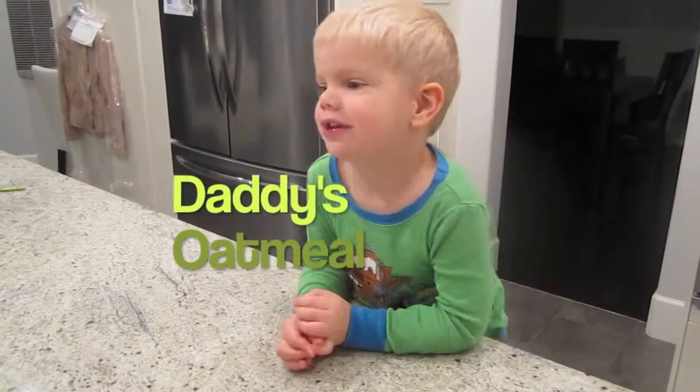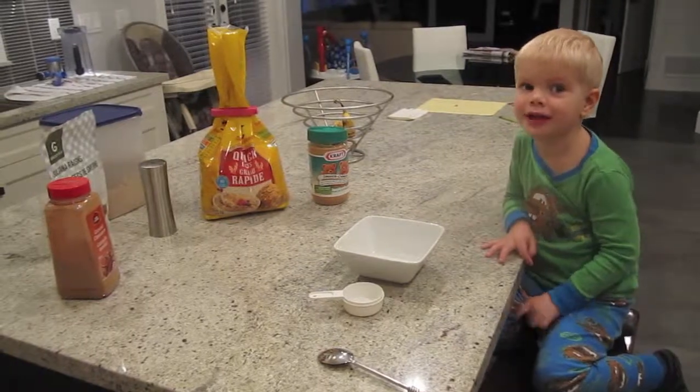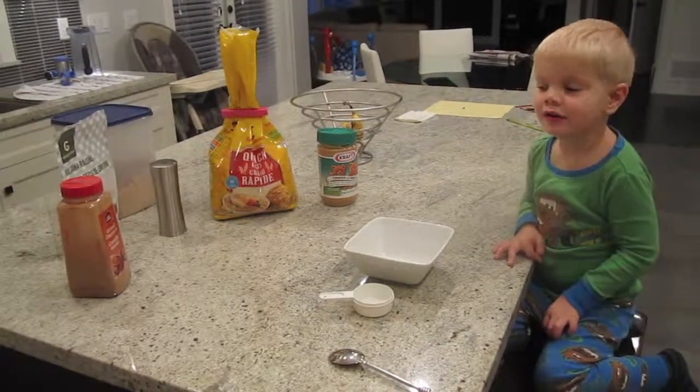Daddy and Roger are makers. We will make Daddy's oatmeal. And what do we need for Daddy's oatmeal?